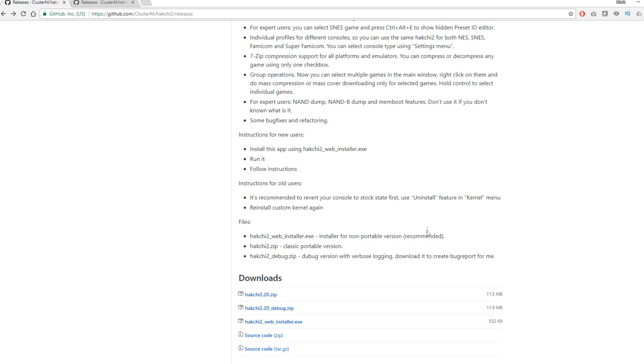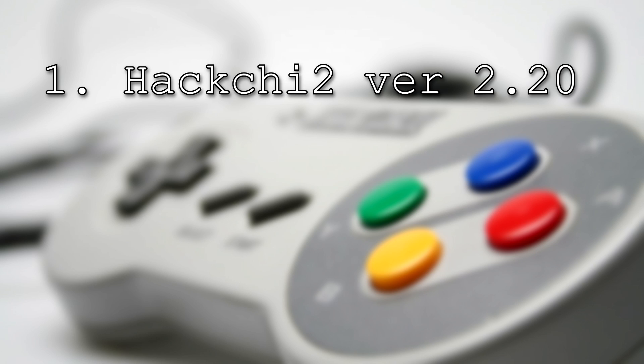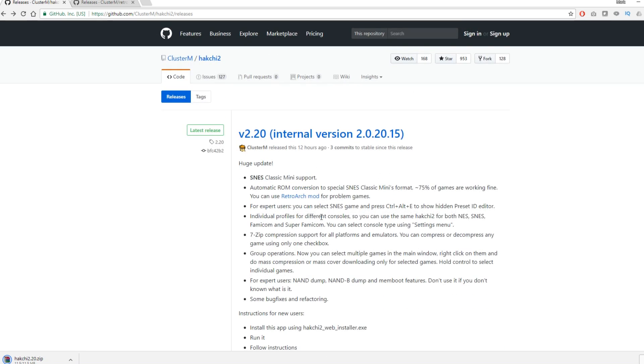So all you need for this soft mod is three things: first of all, HackG2 version 2.2; Retroarch version 0.8; and shed loads of games. The reason you need Retroarch 0.8 is because there are a few tricky games within the SNES library that you will need to run Retroarch for instead of the built-in emulator.